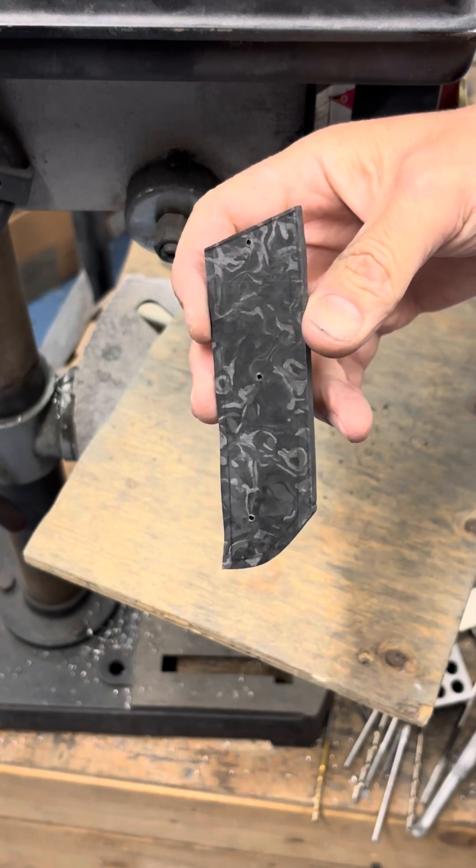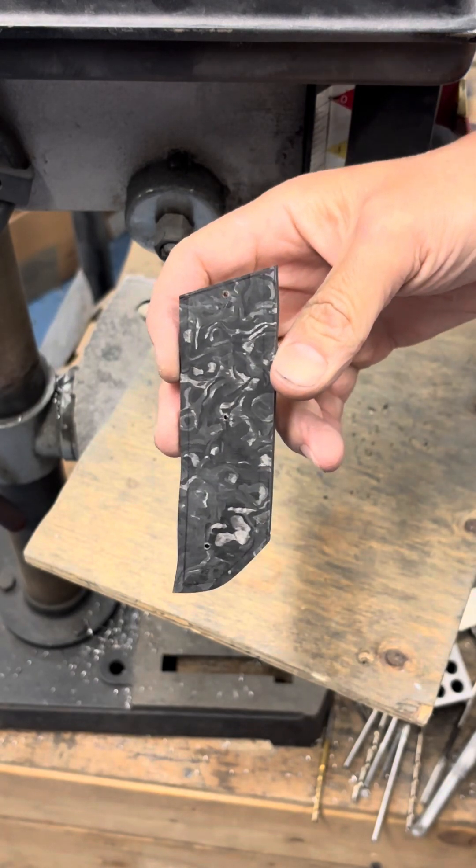Now we are drilled to — I don't know — 40. This is a 43. This is a 47 hole so far.